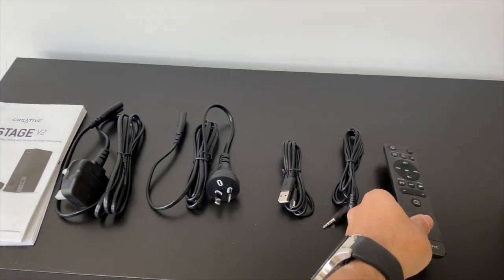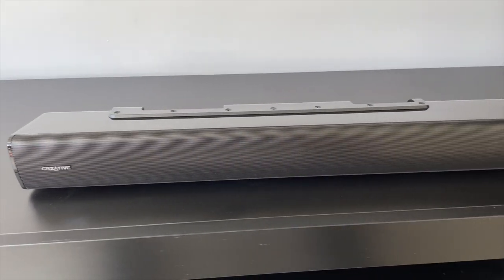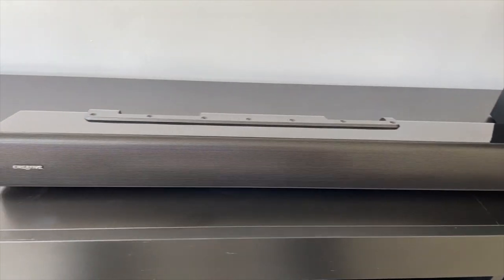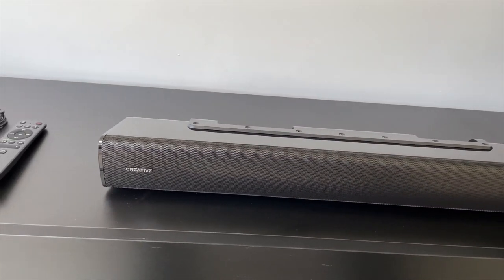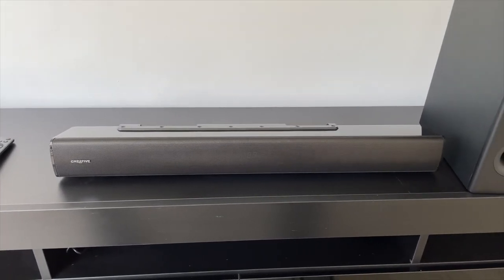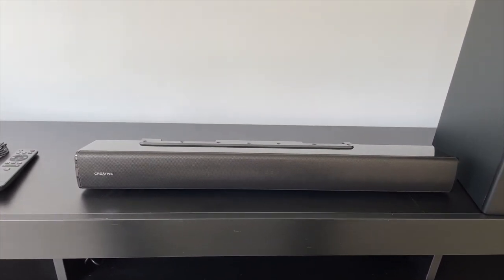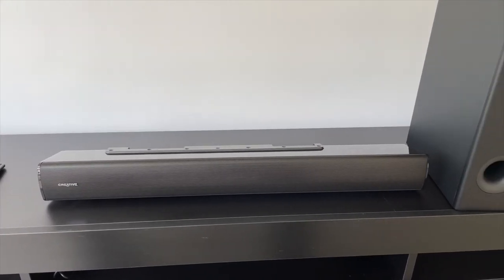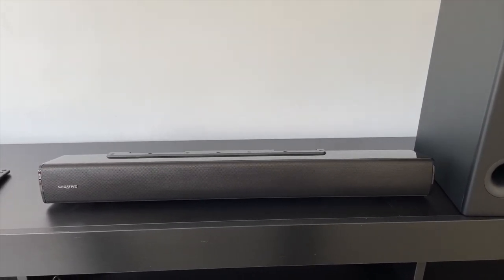The soundbar design is actually quite simple, subtle, and minimalist. It has two 20-watt speakers inside, and it blends in very well with any type of TV you may have. It will also complement any type of interior design. It's a very neutral design, quite slim, and looks quite nice on a TV unit.